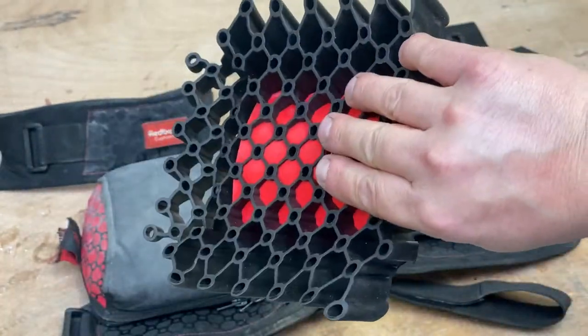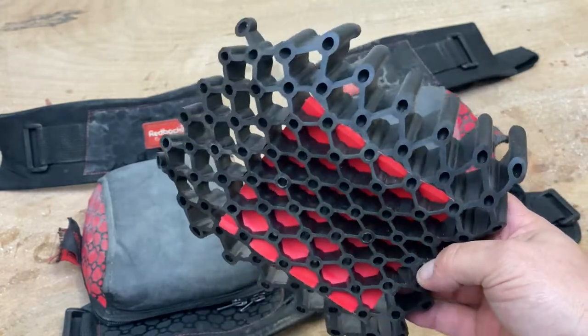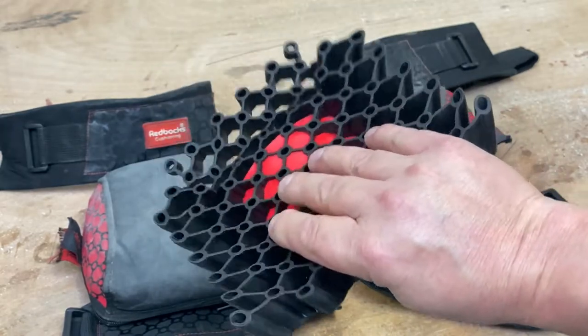You can see how flexible these pads are - they are really flexible. I've knelt on nails with these and haven't felt them. They're not hard-fronted ones, but they're really comfortable. Brilliant. Can't fault them.